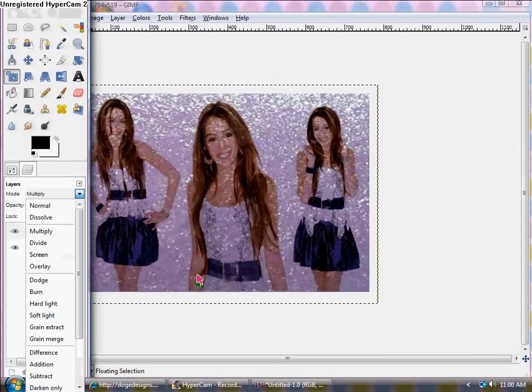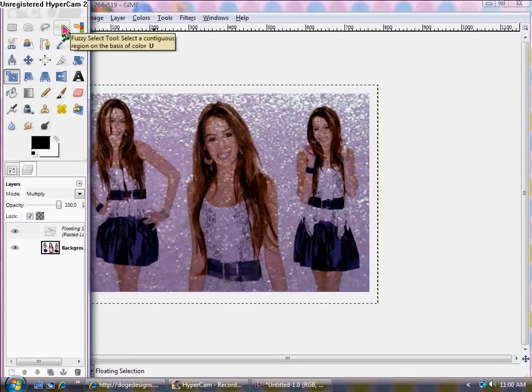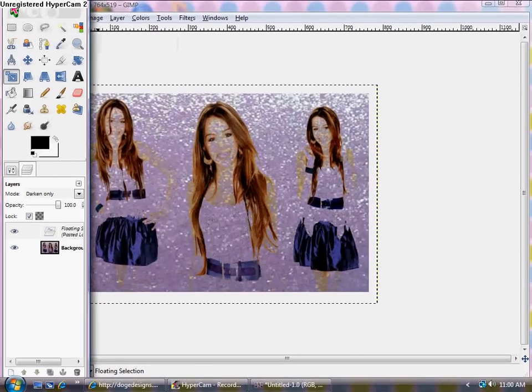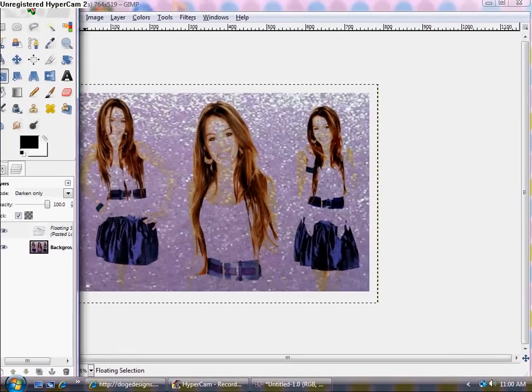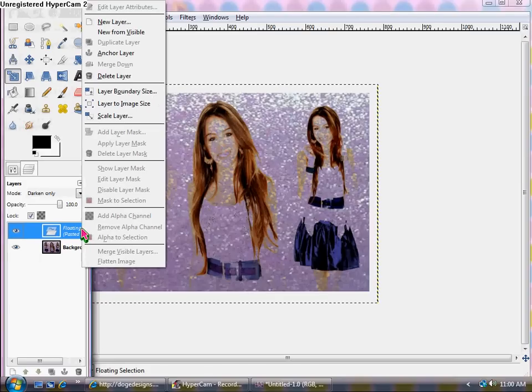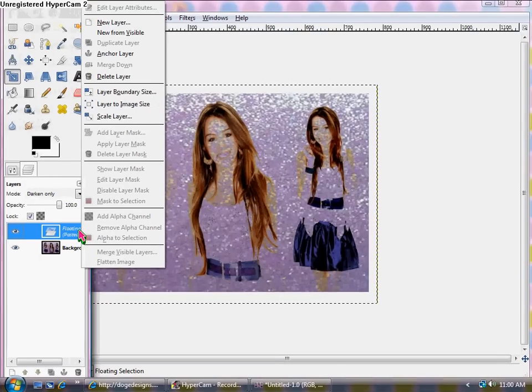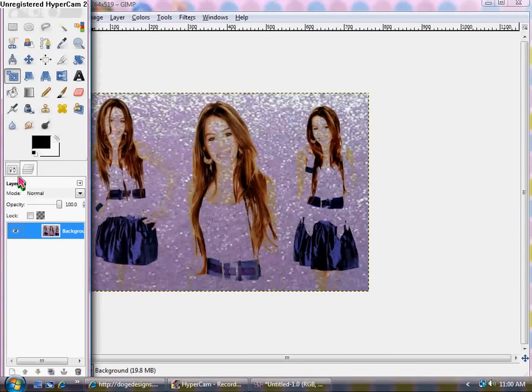You can try Multiply or whatever you want — I'm going to mess around with the features a little bit. I like the Darken Only feature — I think that's kind of cool looking. It brings out her hair and it's still purple and sparkly. Once you have the desired blend mode, right-click on the floating selection and click Anchor Layer to merge it down.